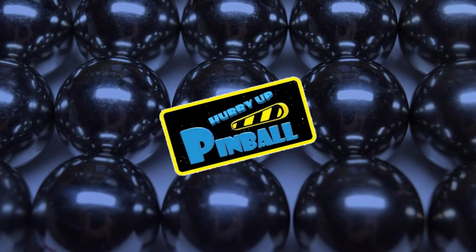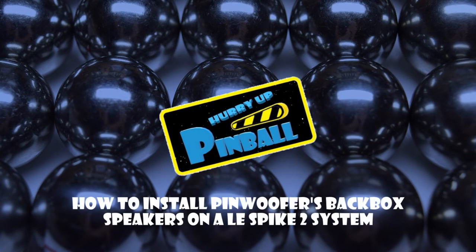Welcome to Hurry Up Pinball, the show where I teach you how to work on your pinball machine. Today I will show you how to install Pinwolfer's backbox speakers on a limited edition Spike 2 system. So grab your tools and let's get going.